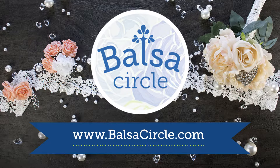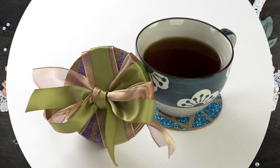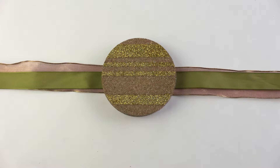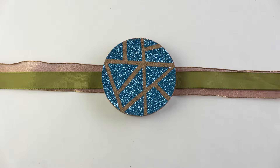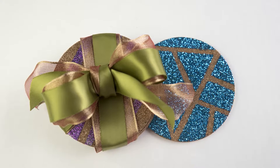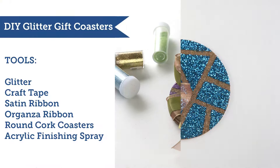Welcome to BalsaCircle.com where we do decorations for weddings and special events. Are you having trouble figuring out what to get your host or hostess for one of the million parties you're going to for the holidays? Don't worry, we have you covered. Here we're going to be doing some DIY glitter gift coasters.